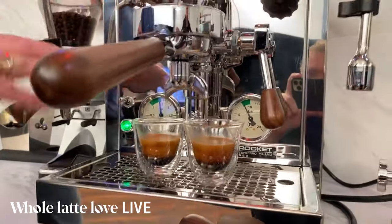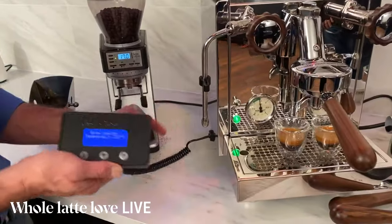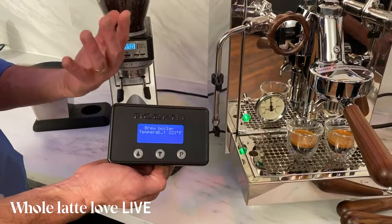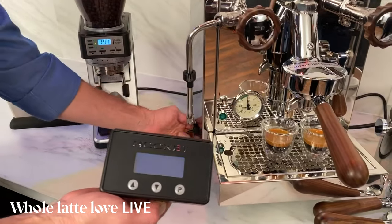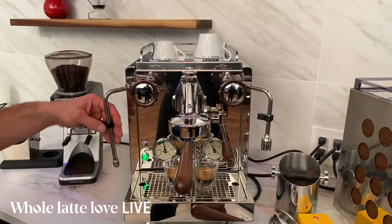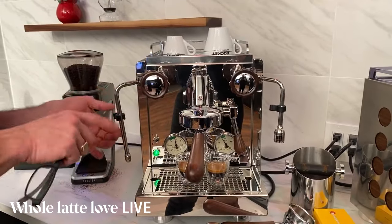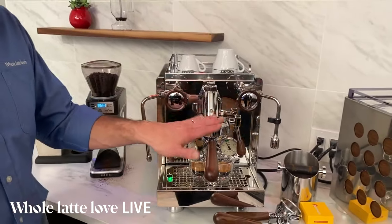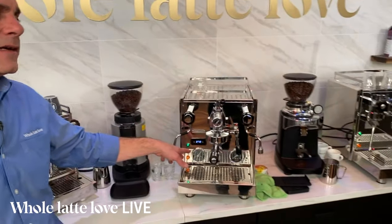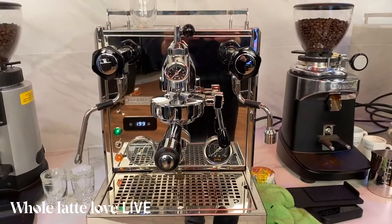On the Pro 700 you have the PID displayed right on the machine. On the Rocket, it's a separate unit that can detach. I've talked to Andrew Mio of Rocket about this — he didn't want digital displays on the front of his machines from an aesthetic standpoint, so you can just take the unit right off and put it in a drawer. You can do all machine functions on it, including boiler temperature. Rather than using an offset, Rocket has you set the actual in-boiler temperature, then use a chart to figure out your brew temperature. For example, set your boiler at 226°F and you get 203°F at the group.